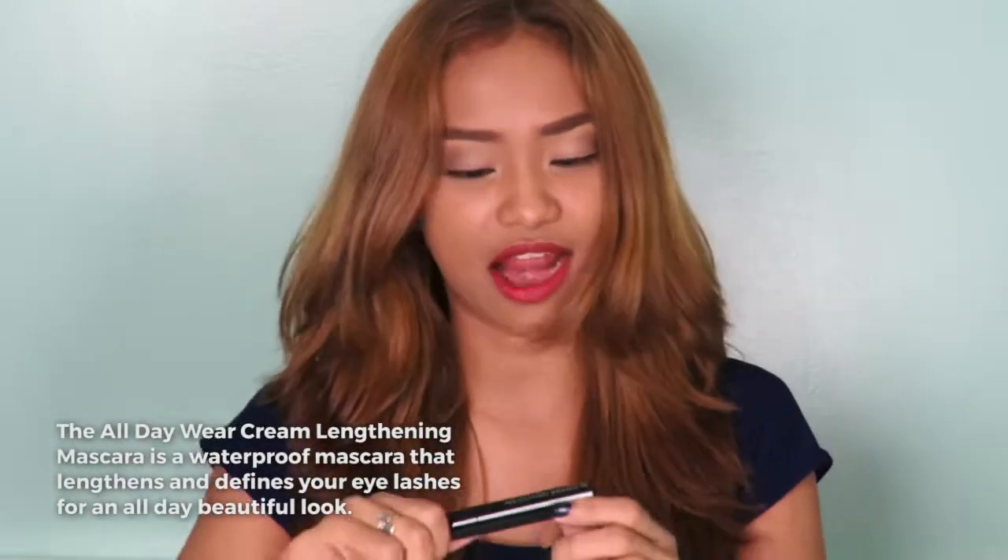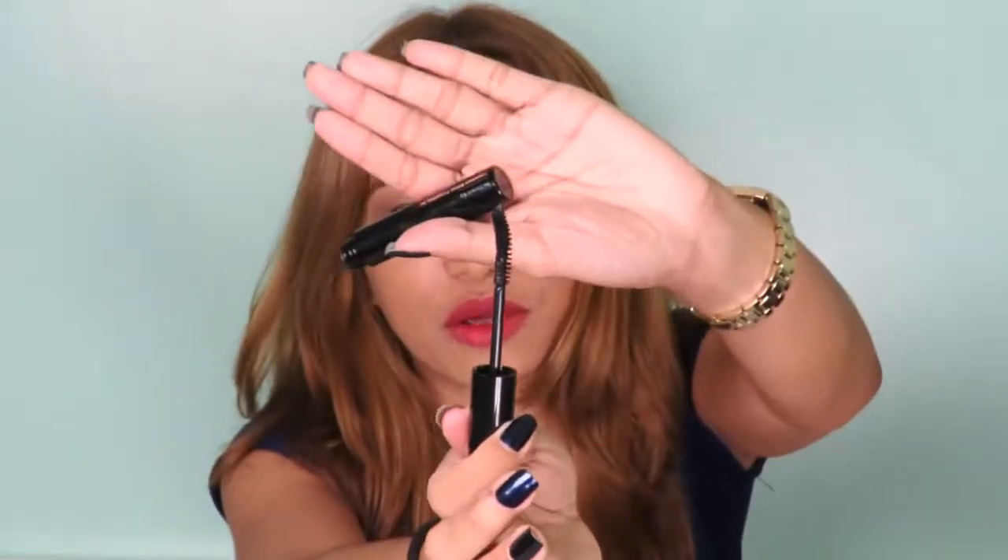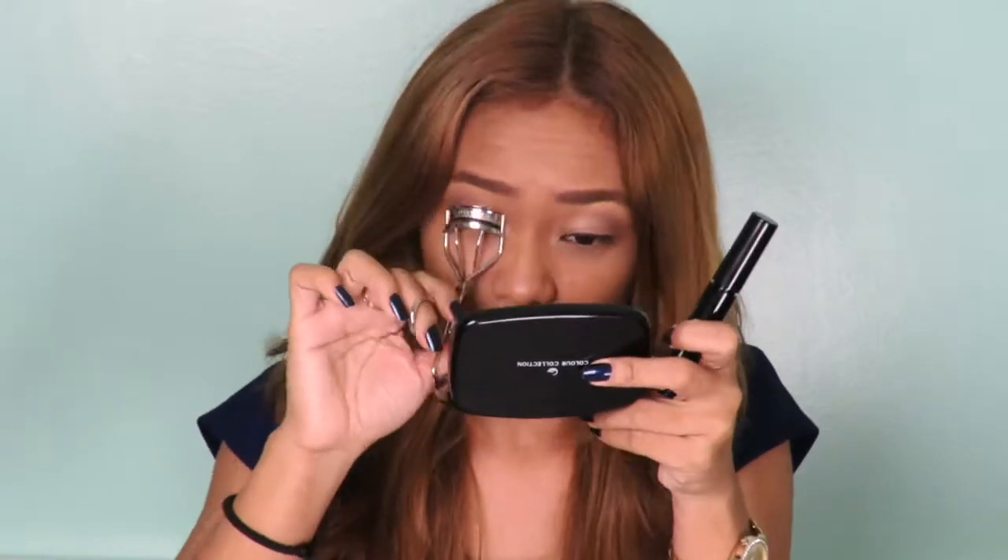On to the next and last product that I will try on. This is the All Day Wear Lengthening Mascara by Color Collection — color black, of course. I think it's kind of big, and for girls who don't use mascara every day, I think this can last long, though it's a bit heavy. It has a slanted, bent brush, which I think is perfect when you apply it. First, I have to use my curler, then let's try this on.